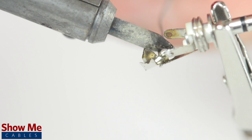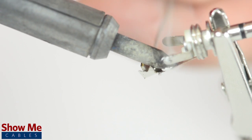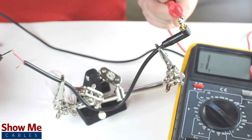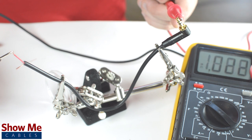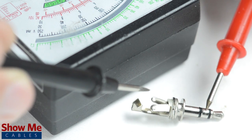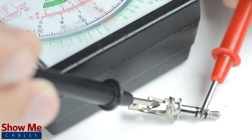The sleeve is the longest piece of metal coming out of the back of the connector. If you are unsure of which solder point corresponds to the tip, ring, or sleeve, you can use a multimeter to check continuity. You can also use the multimeter to test how the tip, ring, or sleeve relate to the tabs on the back of the connector.